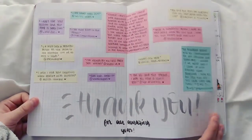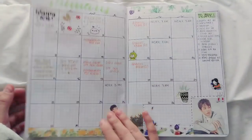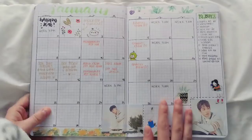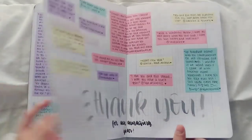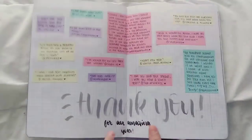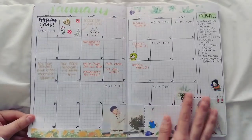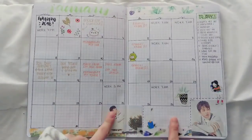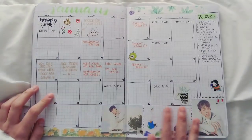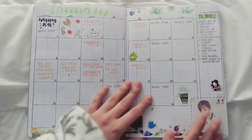Here we have January. I forgot to make a divider spread, so I guess this is just kind of a divider between 2017 and 2018. I'm kind of mad at myself that I forgot to leave a page to do that divider, but let's just move on — so that's the January calendar.